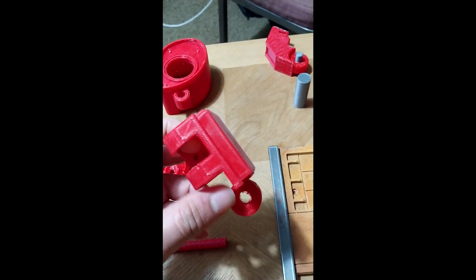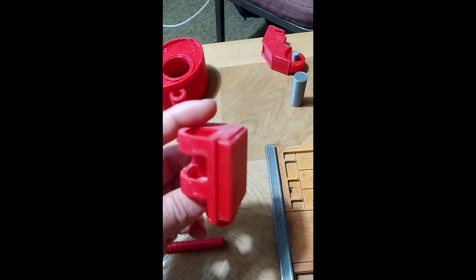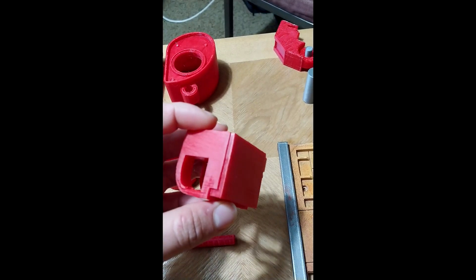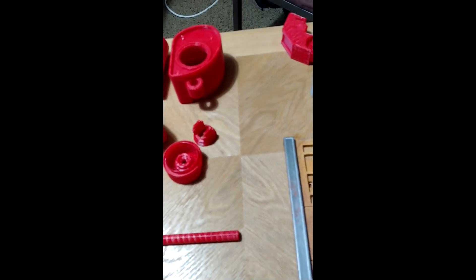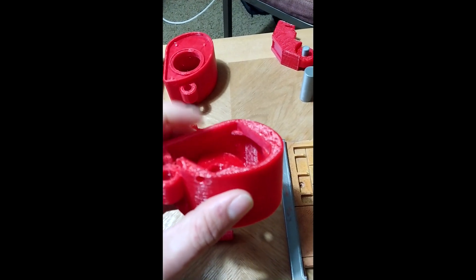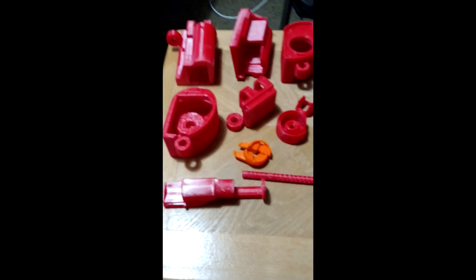My printer's been having some issues lately, but if you can get your printer to print pretty good you shouldn't have these issues. I'd maybe even consider downsizing these by like half a percent or one percent just to help them actually fit in the spots, because you can easily drill these out. It's a lot harder to actually clean all these edges up to get them to fit correctly, so I would recommend doing something like that.